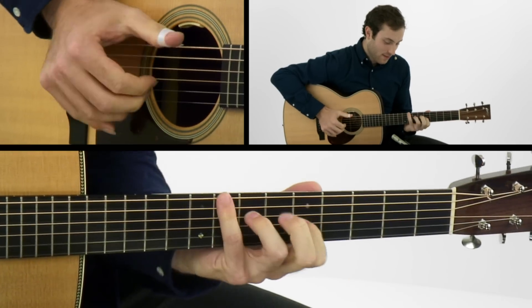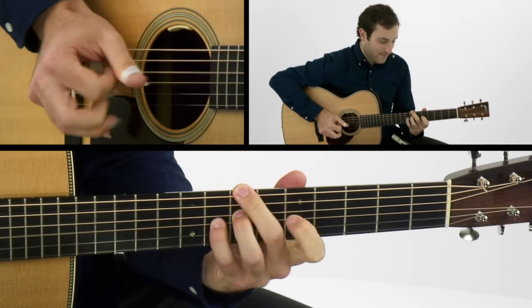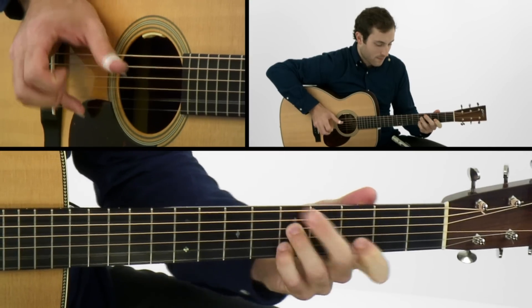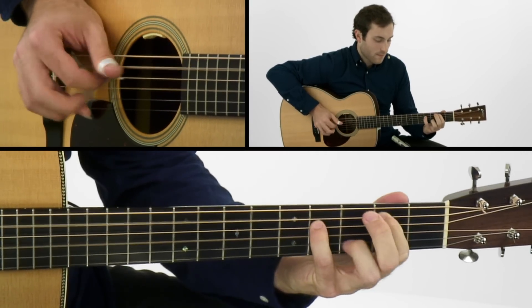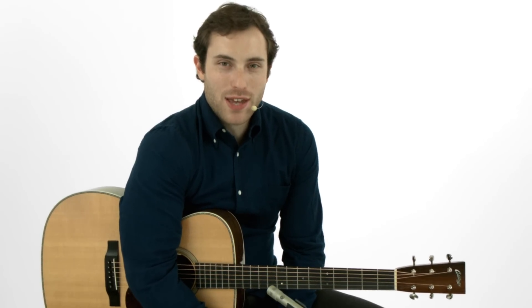We'll pick things back up with some more boom chick with a tune in the key of A minor. We'll take a more aggressive approach with Jones-in, a tune that utilizes some of Buster B. Jones techniques with a flair of Jerry Reed in the key of E minor. And finally, we'll work on Waking Up to Dreams, a melodic tune that uses fingernail clicks, banjo rolls, and cascading harp harmonics.